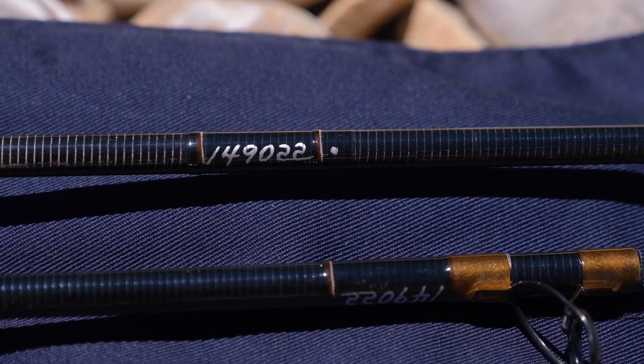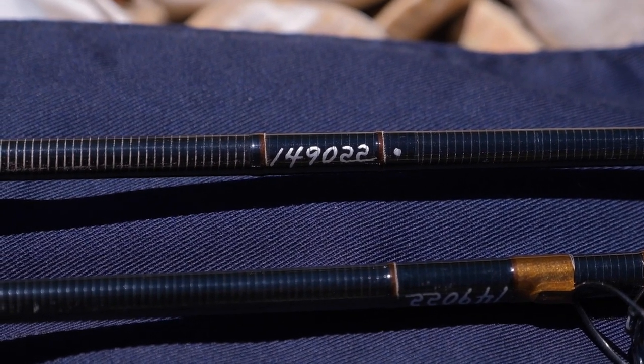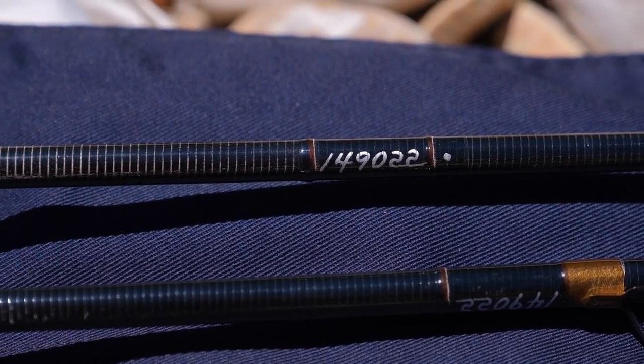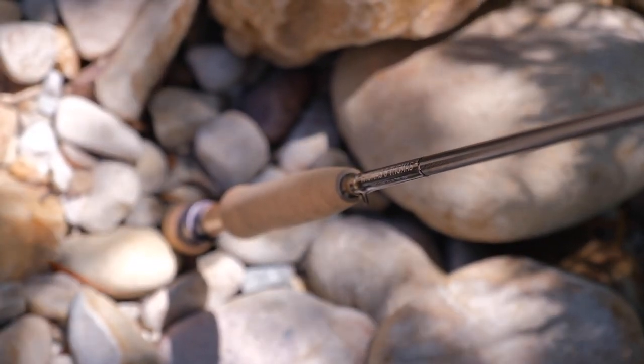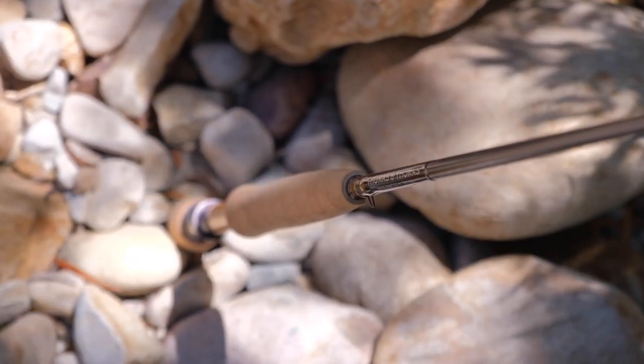It's something to consider when looking at other euro nymphing rods too. The heart of the Contact 2 is its blank, made from five different carbon and fiberglass materials. It's pretty interesting that fiberglass is included in such a high-end rod, but Thomas & Thomas have done that to keep the rod very light and very sensitive. My opinion is that the inclusion of fiberglass really makes the rod feel a lot more durable than other premium rods.